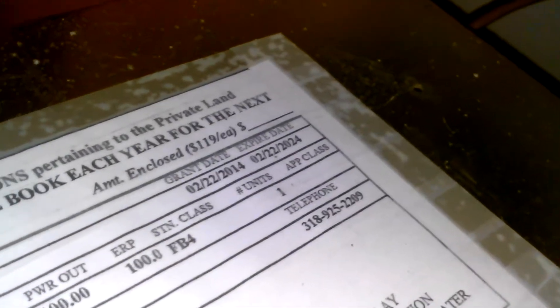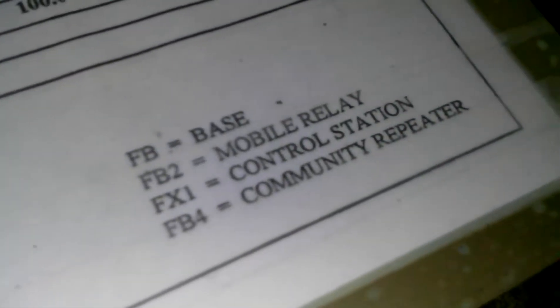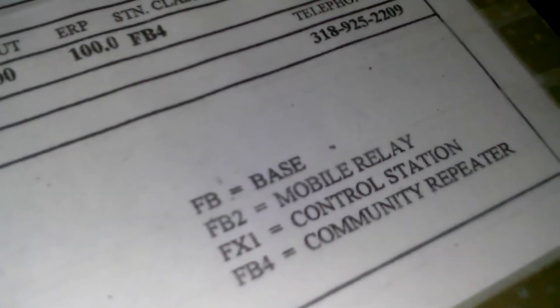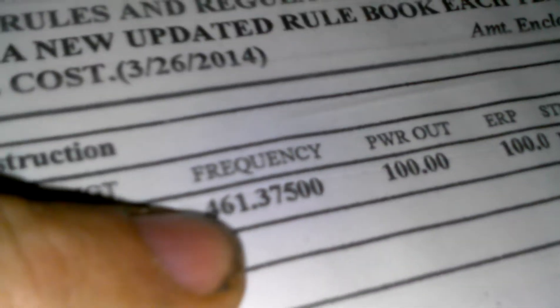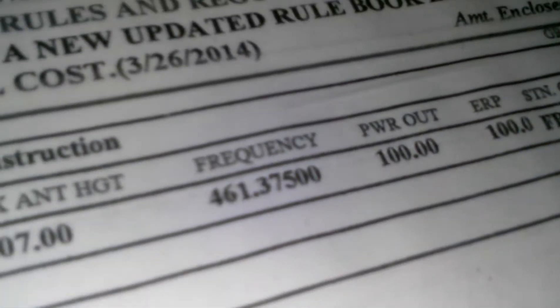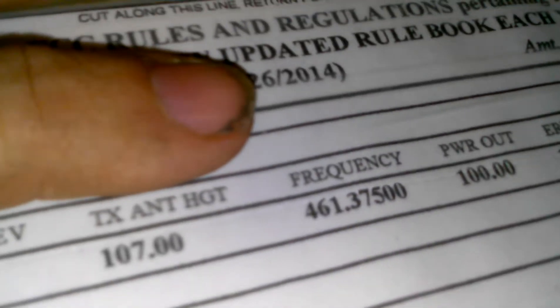That's the FCC license information. Expiration date. It's an FB4 community repeater. It is, in fact, on here — right there. 100 watts, FB4.